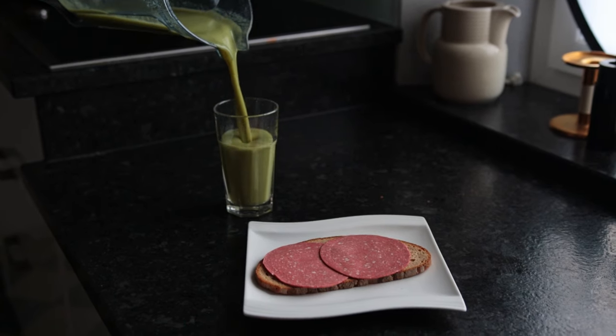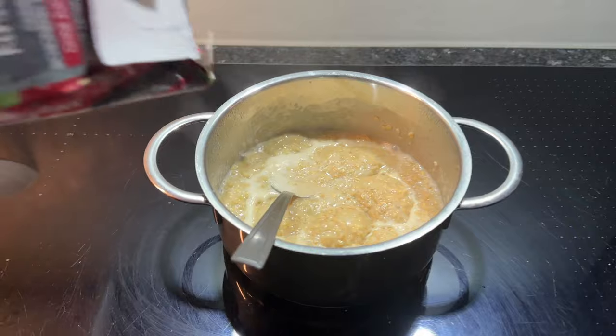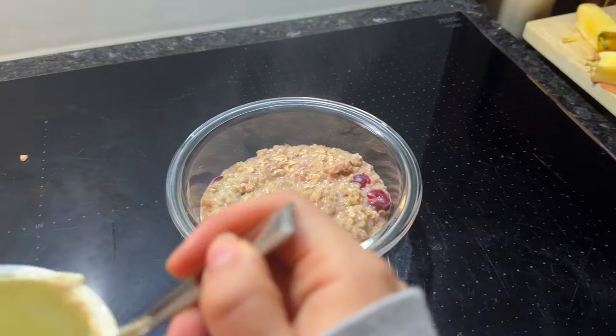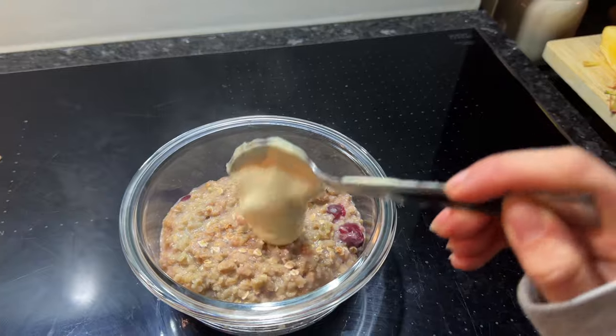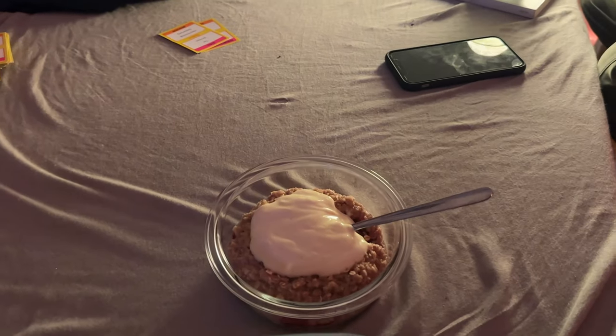It's always fun coming home and figuring out what I can eat, especially on a Sunday when all the stores are closed. There really wasn't too much I could work with and I felt incredibly exhausted, so I had a large bowl of oats for dinner with frozen cherries and vanilla soy yogurt on top.